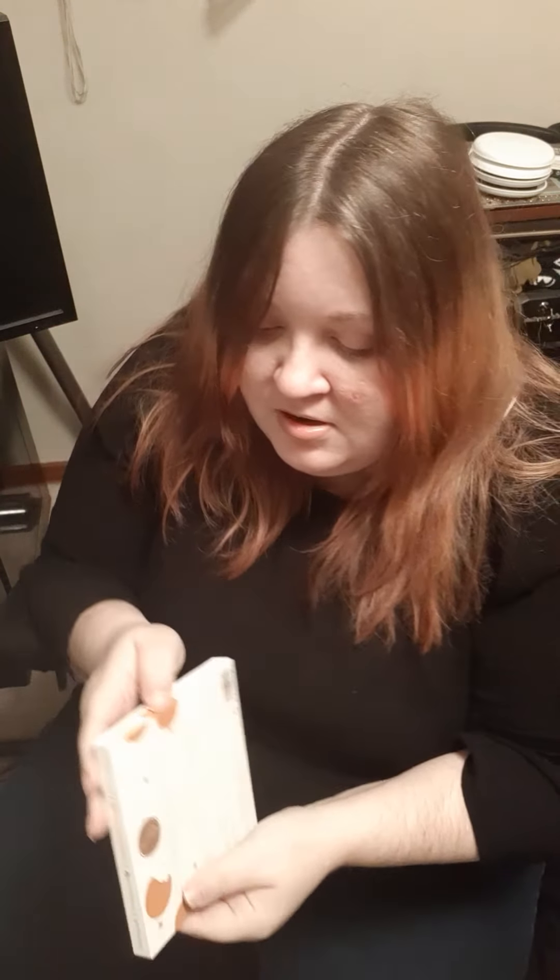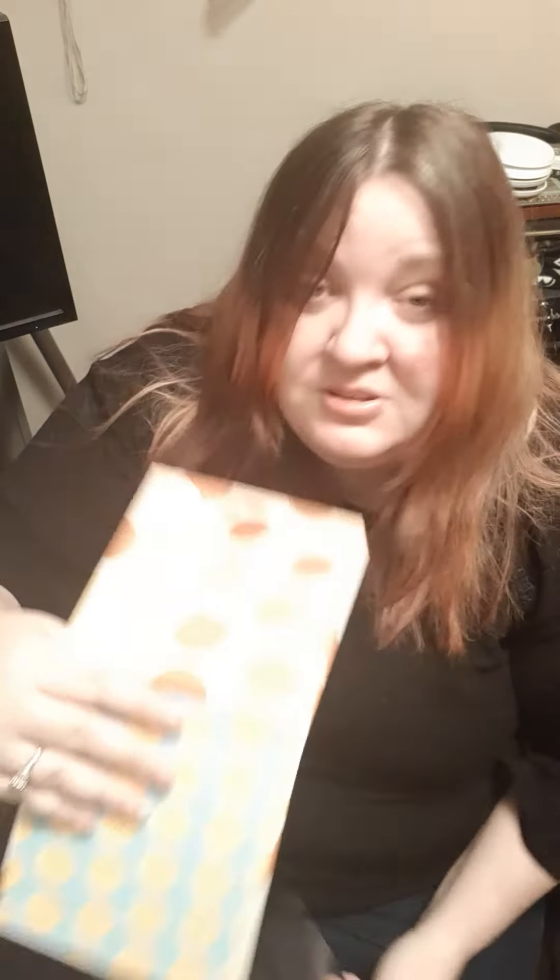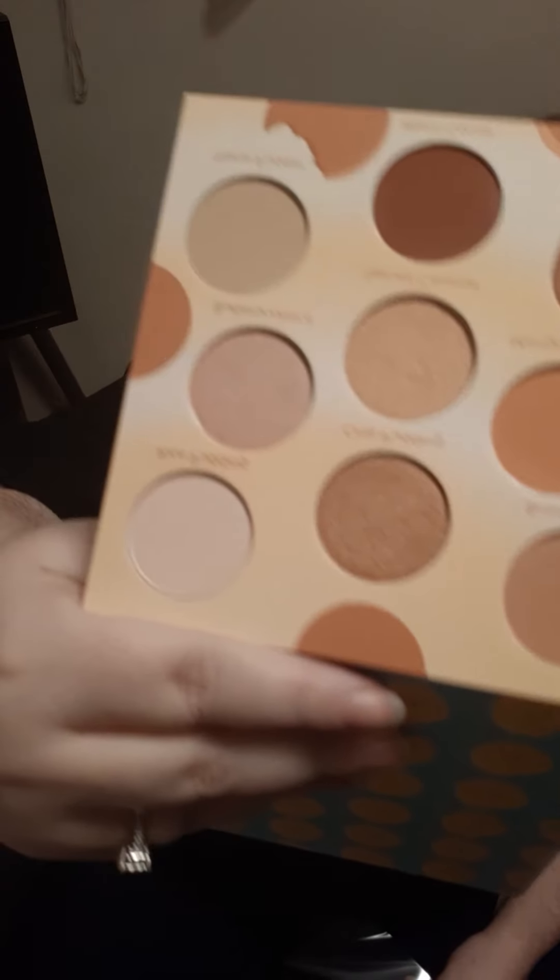Last but definitely not least is the one item I will be keeping — it's a palette! This is the 'Proof is in the Pudding' palette by Beauty Bakery. I've never tried Beauty Bakery before, so this is a great chance to try them. It's super cute and a really nice base palette. The shades are Bread Pudding, Mango Pudding, Almond Jelly, Warm Cocoa Spice, Caramel, Chia Pudding, Butterscotch, Nana Pudding, and Rice Pudding.